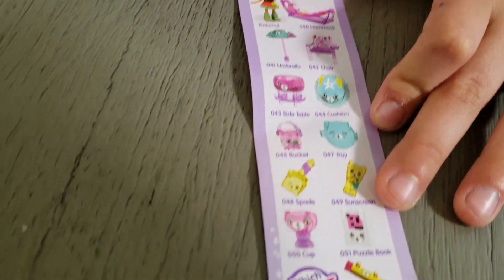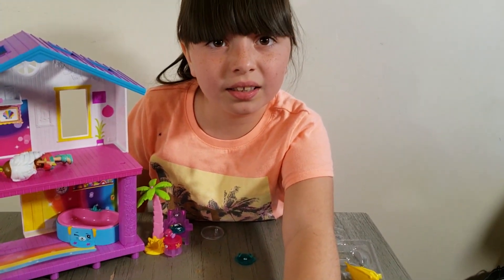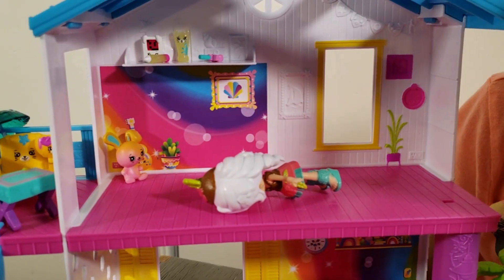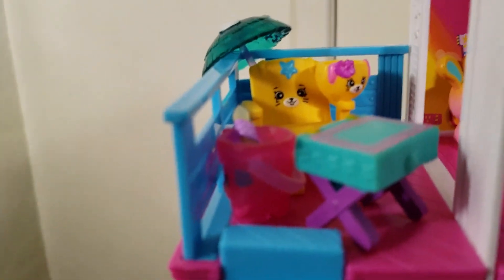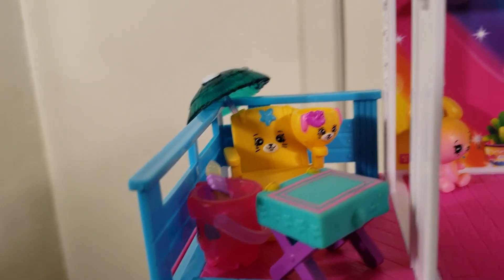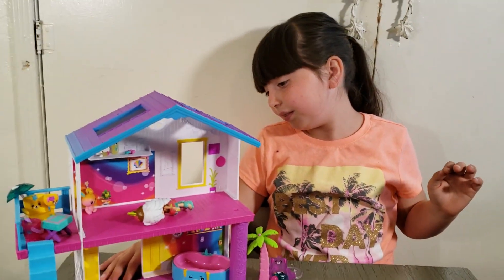Wait, did we get all of these ones? Yeah, so we have a puzzle book. We have one entire room but it still seems a little empty. I think this area is a little too packed but we'll go fix it. The room is not packed on the bottom floor either, but hopefully soon.